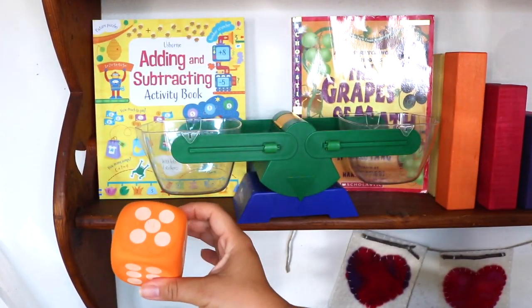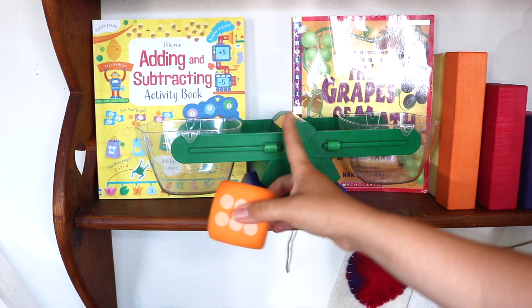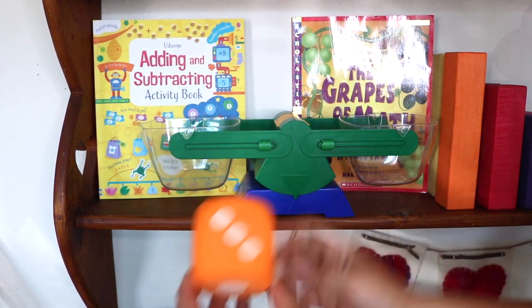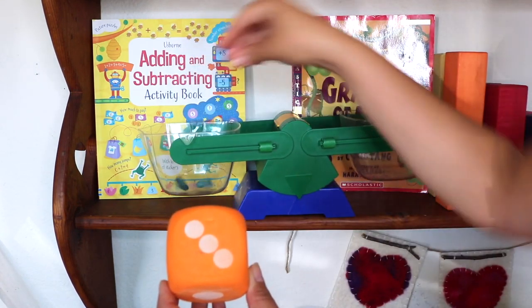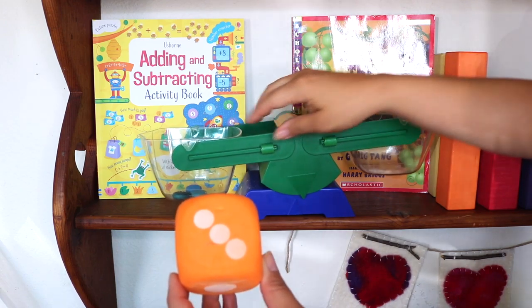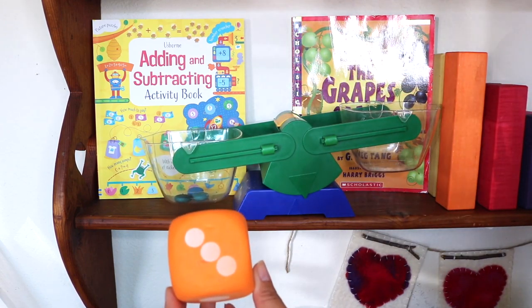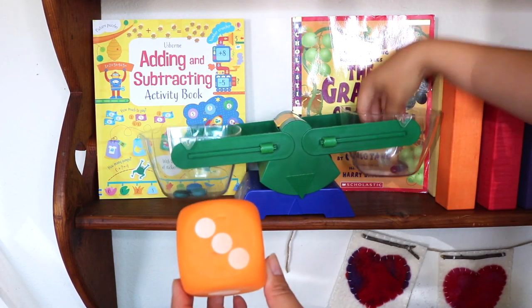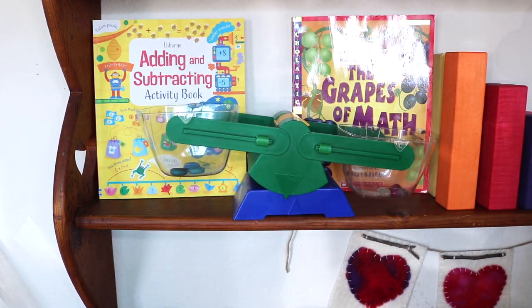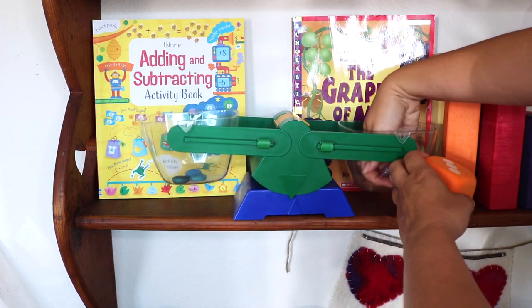This is a foam die from Dollar Tree — great for so many math activities and games. I put it out to use with our bucket scale: we roll the die, and let's say it lands on three, then we choose two different loose parts to compare. For example, which do you think weighs more — three blue coins or three stones?